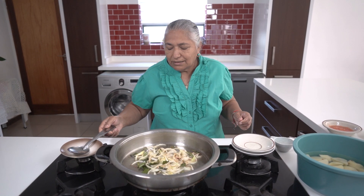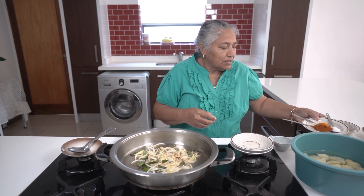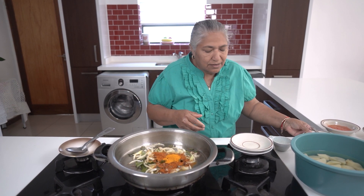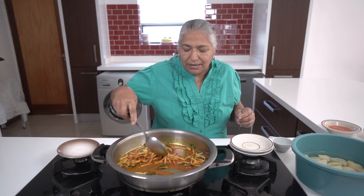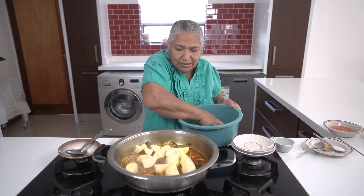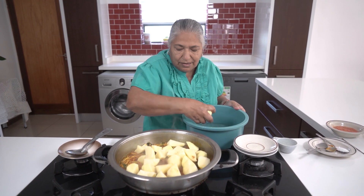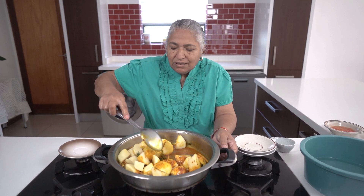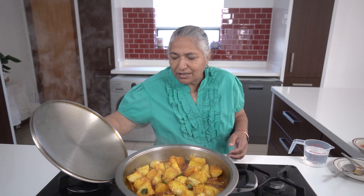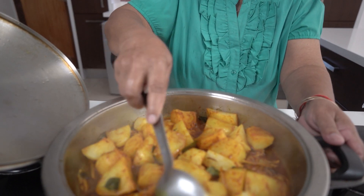My onions are done, now I will add in my masala to cook. Now I'm going to add in my potatoes. I'll stir it well so the masala is coated. I will allow it to fry for about 10 minutes, but I'll keep watching. Okay, 10 minutes has passed and you can see the potatoes are frying beautifully with the masala.